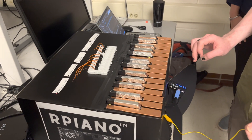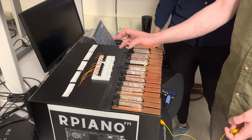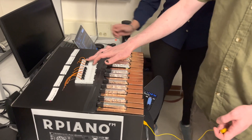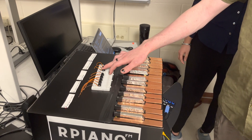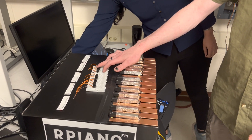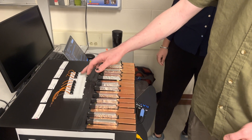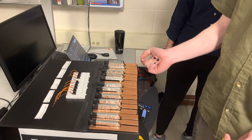Can we hear one of the preset songs with one of the other instruments? So they do play. Wow — Silent Night on the bells sounds really amazing.